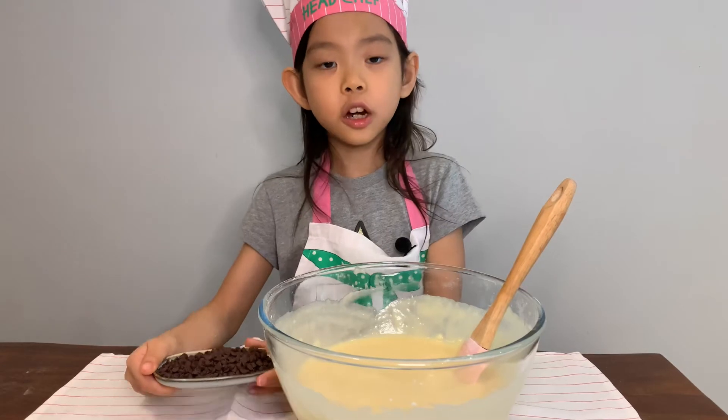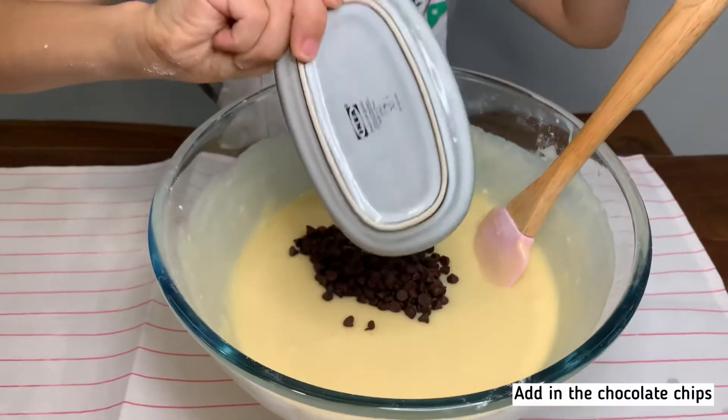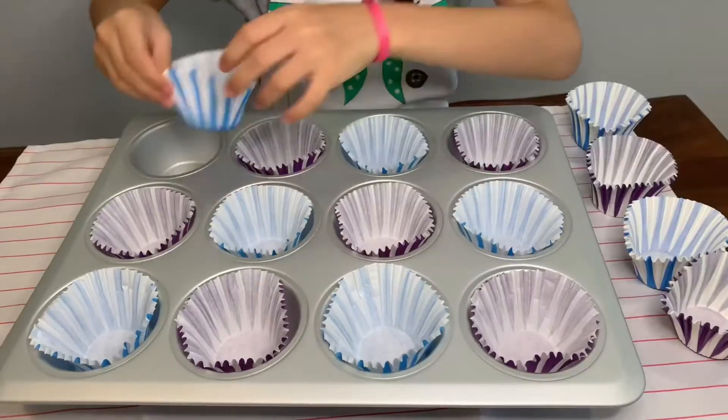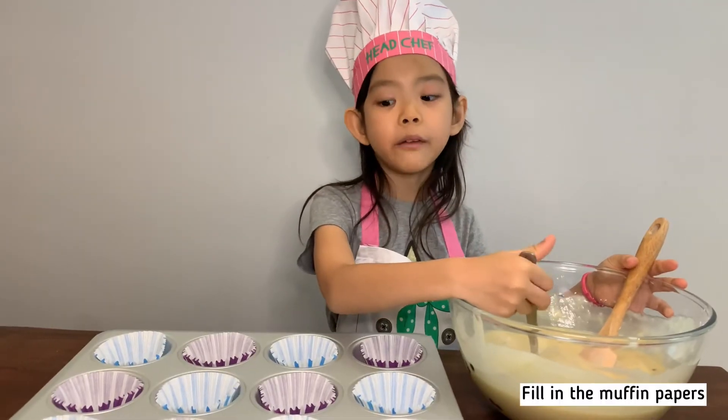Add in the chocolate chips. Put the batter in the muffin papers.